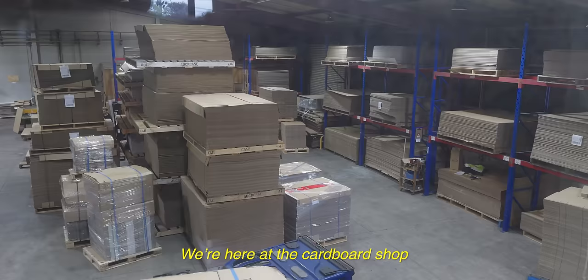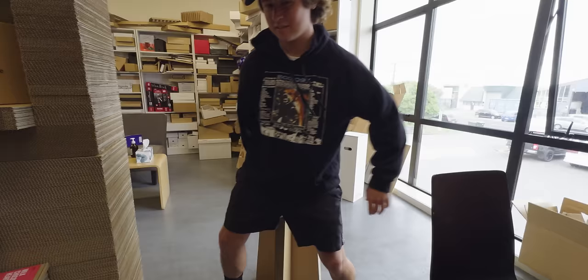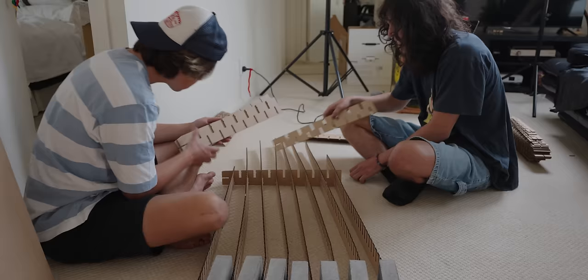Now we need to make the actual board parts of the foil board. We're here at the cardboard shelf — look at all of this, they have a cardboard wall, the guy brought out a cardboard chair. We've got cardboard sheets. Now we have to go get it laser cut by Jeff.